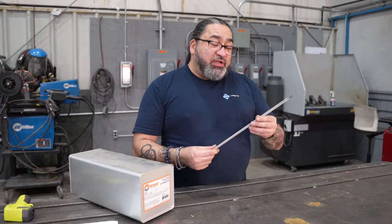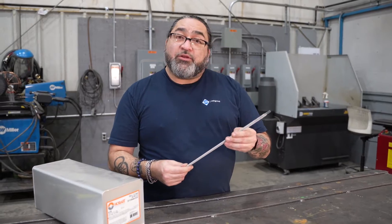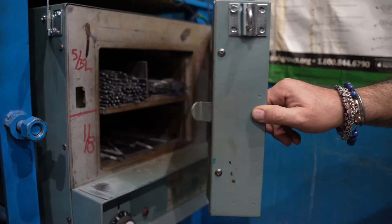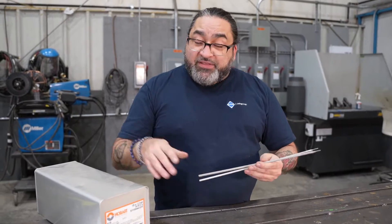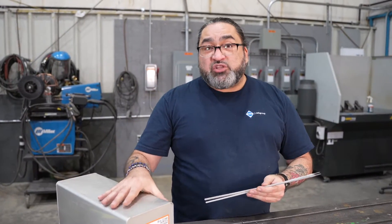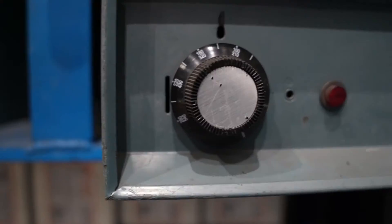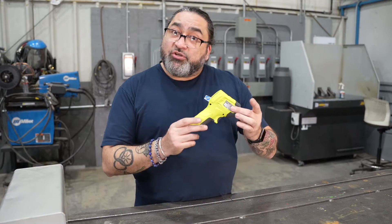Here we have an example of a couple of low hydrogen rods. These are the CSA 4918, or commonly known as the 7018 electrodes. Once they come out of the hermetically sealed box, they must go into an oven and be maintained at a hot temperature until used. If they stay in the hermetically sealed box, that's okay for transport and moving them around. But as soon as you crack that seal, they must be put into a hot environment that reaches a minimum of 120 degrees Celsius. One of the easiest ways to check your rod ovens and make sure your rods are at the right temperature — which is 120 degrees Celsius or 250 degrees Fahrenheit — is with a digital temperature checker.